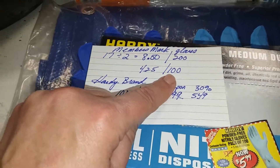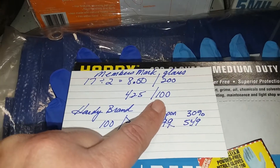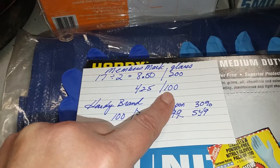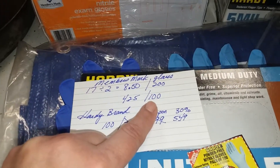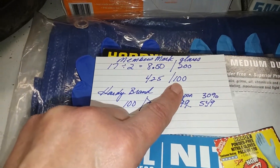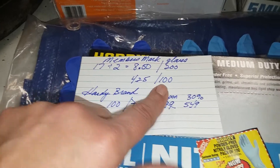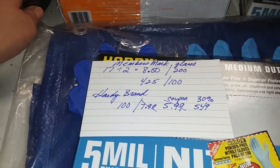If you can split a box — say you shop with your sister, or one of your sons needs gloves in the garage, your daughter needs gloves to clean with — you can split the cost and each take a box of 200. And if you really needed to break it down further, you could put 100 gloves in a plastic bag; they're non-sterile anyway. So you're going to pay $4.25 for 100 gloves from Sam's Club.